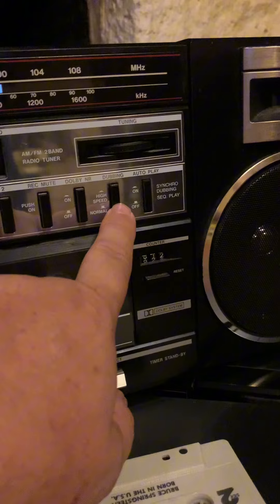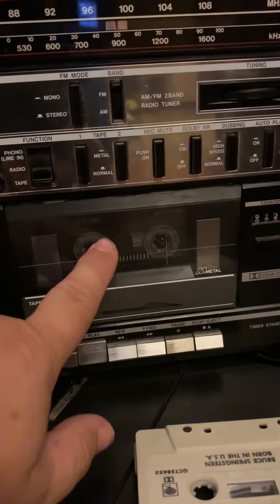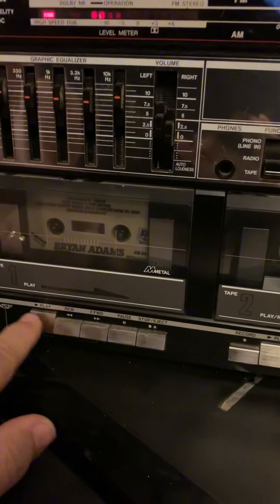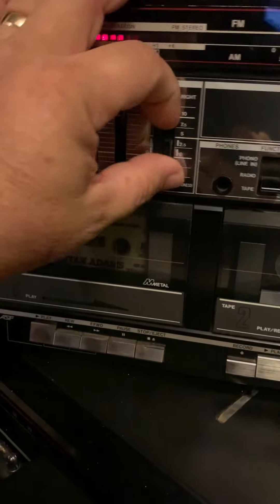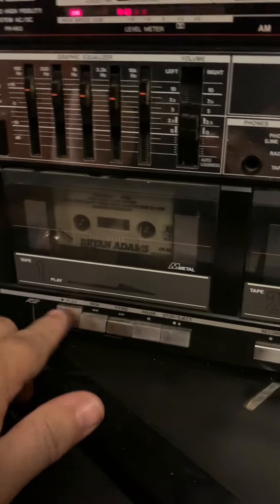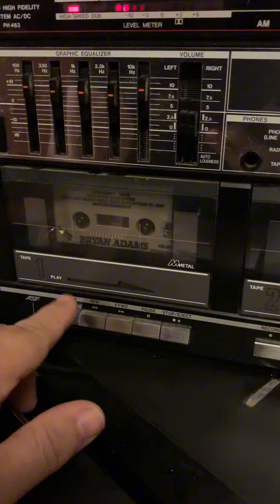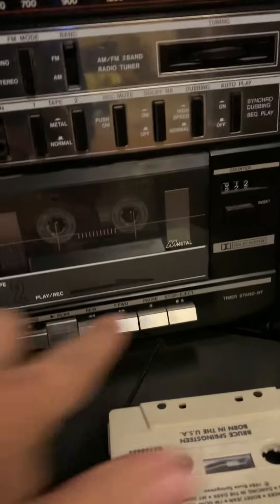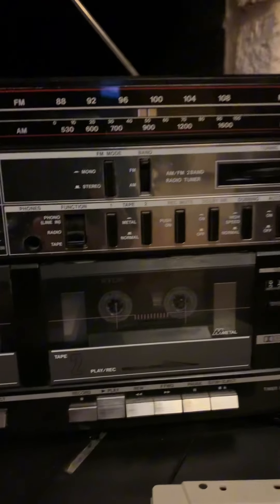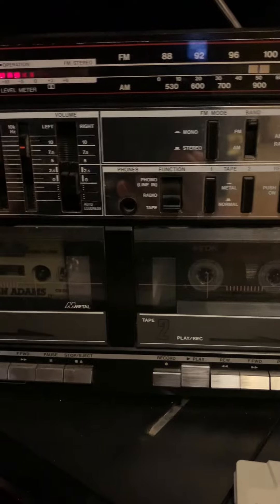This one even had high-speed, so you click high-speed and you could record. I'll show you how that works. I don't like that song, so hit play and fast-forward at the same time — it skips ahead. Hit pause. See, that's high-speed. Turn that off.